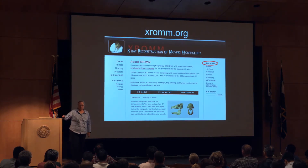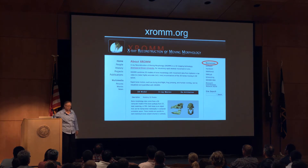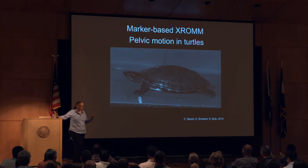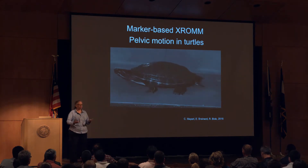All the things we've been developing at Brown — hardware and software — are all open source, and we encourage people to use them, continue developing them, and take great advantage of these opportunities. What I showed before was markerless XROMM. What I tend to do much more with animals is marker-based XROMM, because we can do surgery on them — implant at least three little metal markers per bone — and animate the bones in a much more automated way.